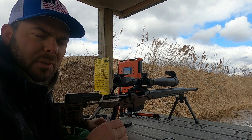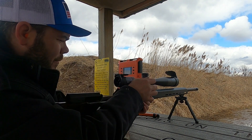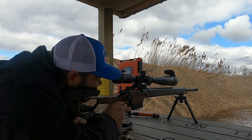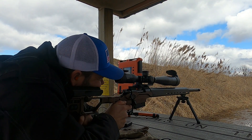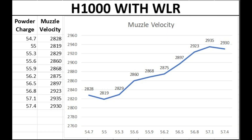This 10-shot ladder test is with the Winchester large rifle primers and H1000 powder. With this combination I really don't see anything promising — it's either going up or going down. I don't see anything that would justify using my resources to load up any five-shot groups.